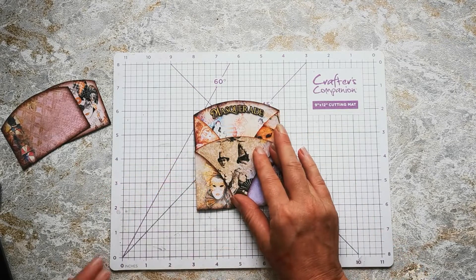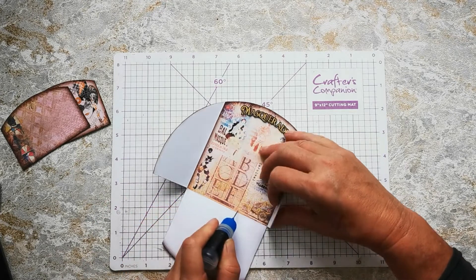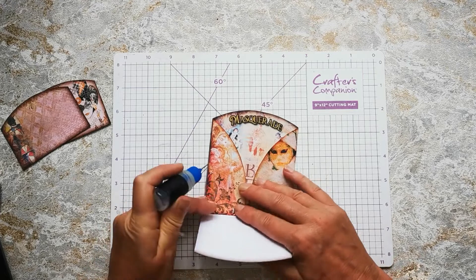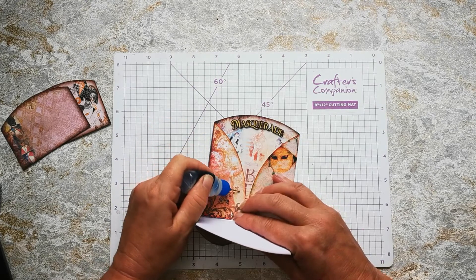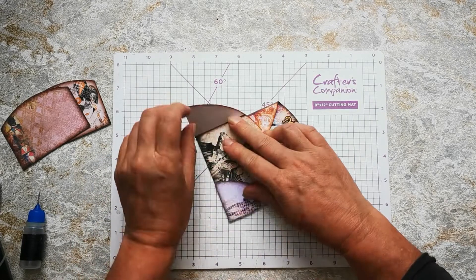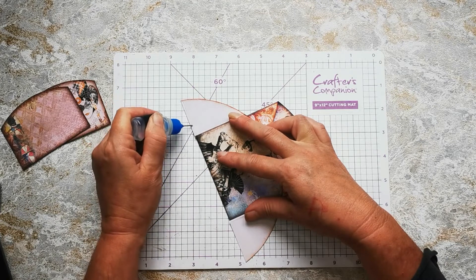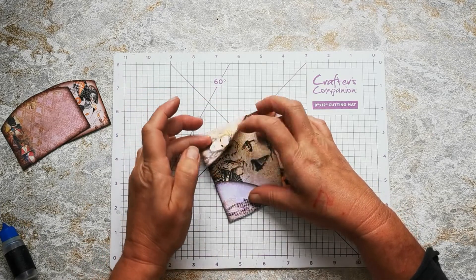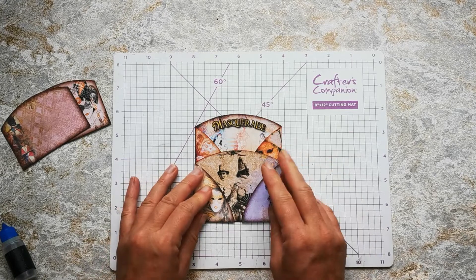Now I'm just going to glue it together. I'm going to pop a little bit of glue down this bottom seam here. Keep those two closed. I'm going to have a look how far up I'm coming with my glue here and just glue these two areas shut. Keep pressing those down to let them grab. Put a little seam of glue at the bottom of this little flap here and the same on this side, and glue those in place.